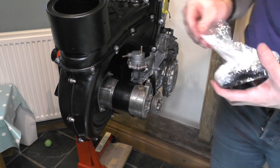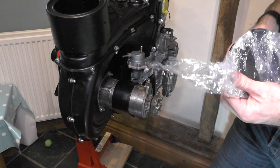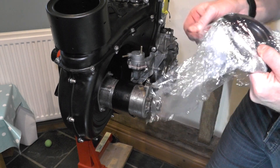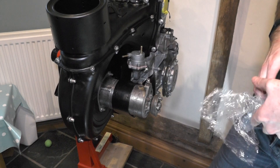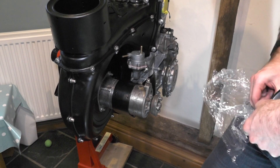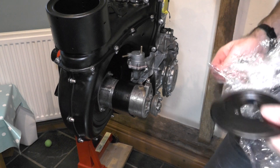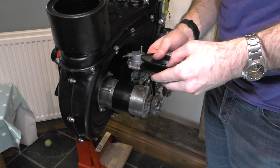We've got our last bit of tin ore to go on. This is our pulley which goes on the alternator, and here we'll be able to fit our new belt as well.